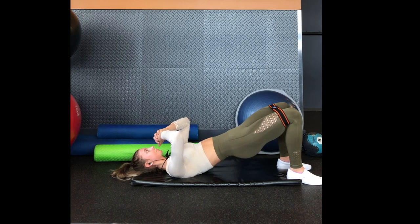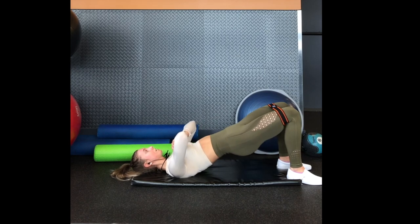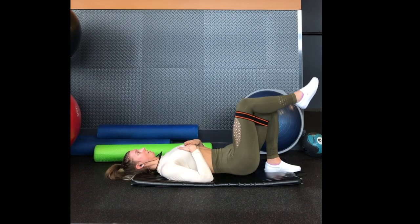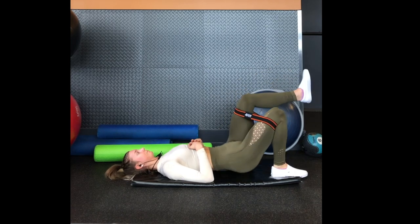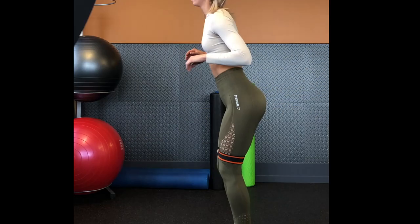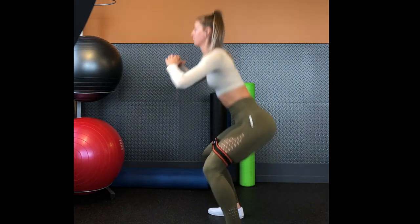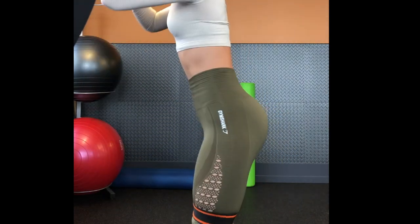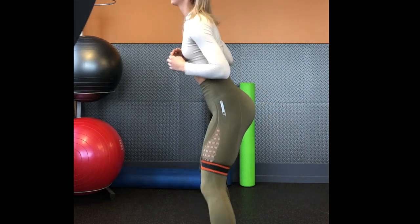Here I'm doing some banded glute bridges, pushing through my heel and my big toe, then pushing my hips to the sky and doing an abduction at the top, really squeezing my glutes hard to activate them. Then we're going into some single leg glute bridges — same movement, but it requires more balance and stability and you'll be feeling your other glute more. Then we're moving into some lateral walks — five lateral walks to the right, three squats, three lateral walks to the left, three squats. This opens up your hips and activates your gluteus medius on the side.